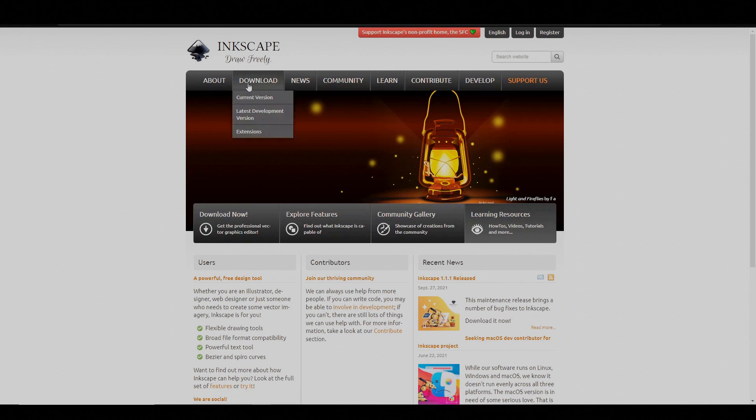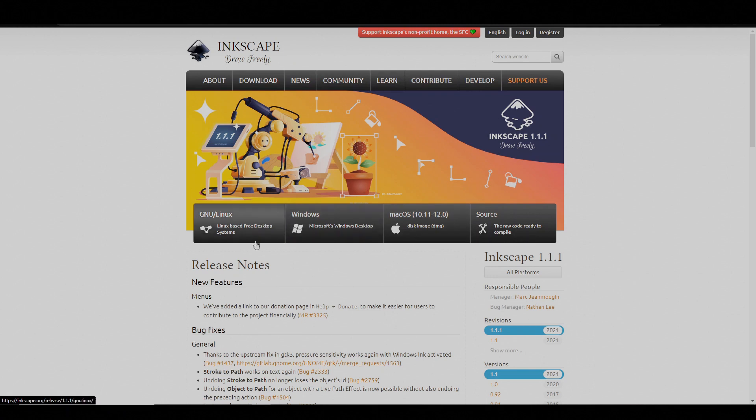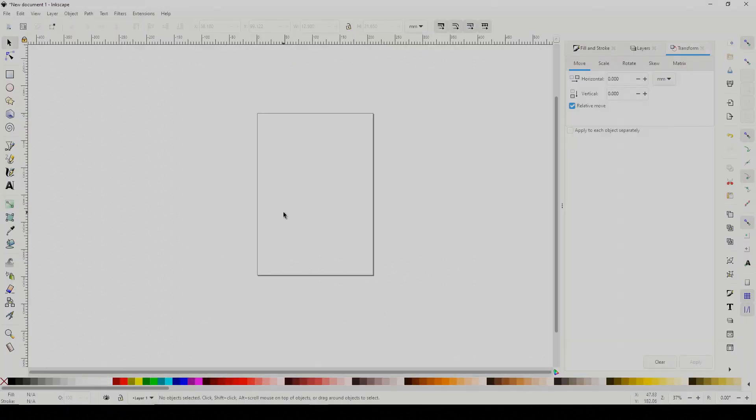We're going to be using Inkscape, which is a free vector graphics package you can find at inkscape.org. Just hit Download Now and pick whichever version you need. Once you have installed it, you can go ahead and open it.